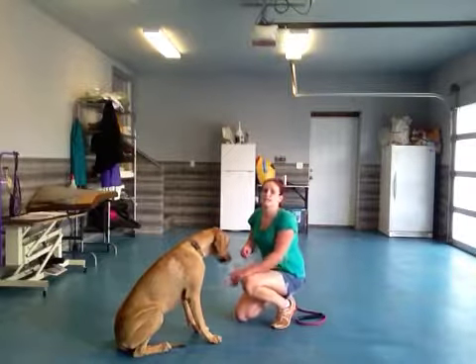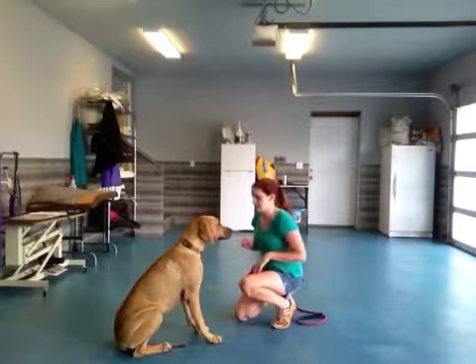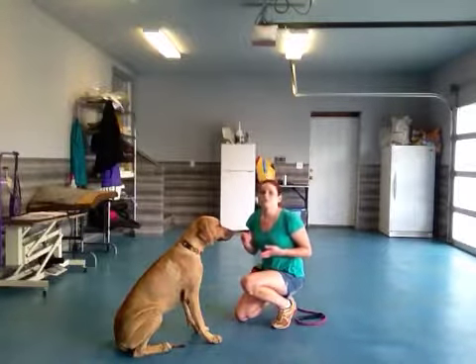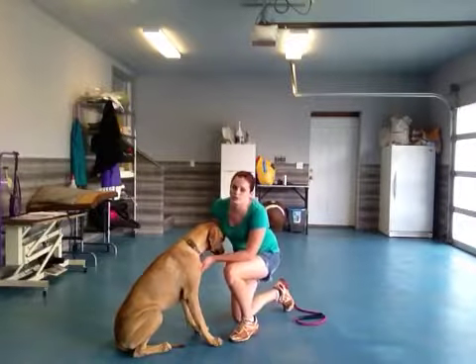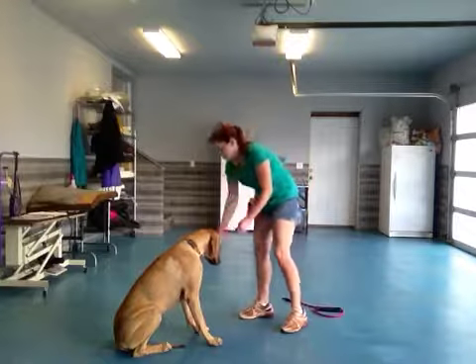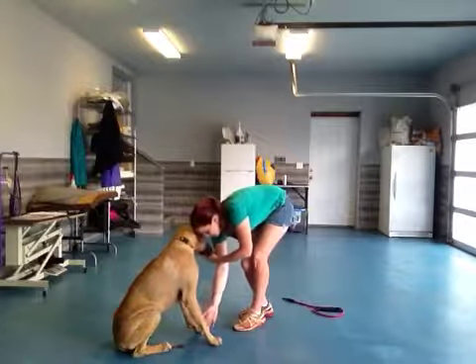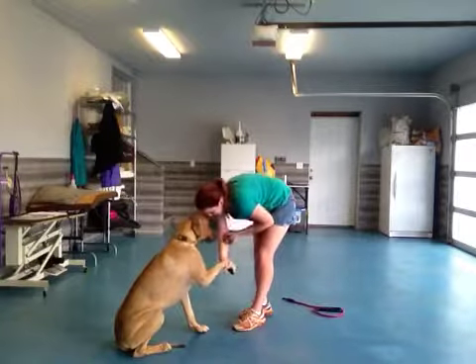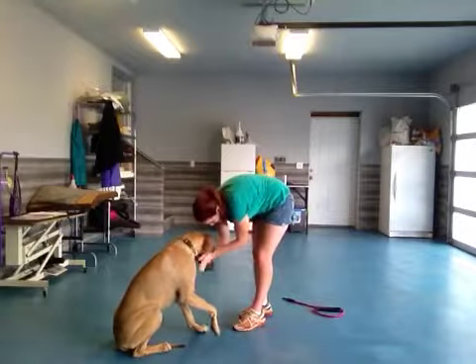Now I'm going to do this next one standing up, because most people aren't going to get down on her level like this. We want to be able to approach her in different ways so that it doesn't confuse her and she's used to it happening in different positions. Bonnie, shake. Good shake, Bonnie. Good shake. Good girl.